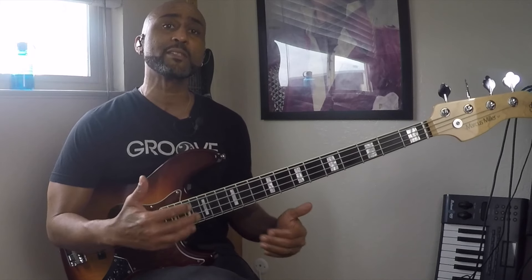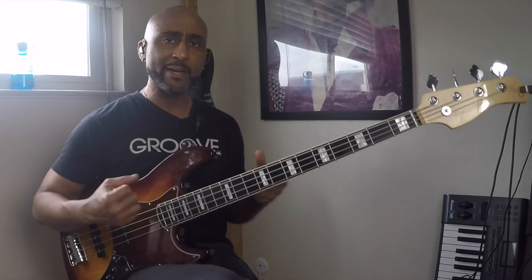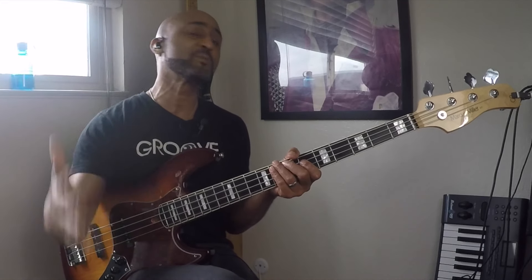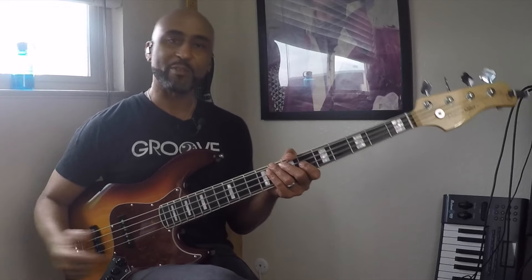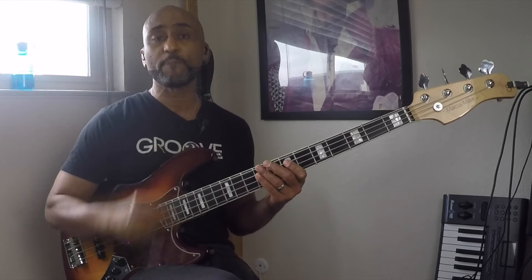One of the main things you could do to help get the feel of that is not even with the metronome, but just slow it down and break it apart. It's a two-measure pattern, a two-measure groove. So one, two, and three, four — one, two, three, four — one, two, and three. Add parts as you become comfortable. One, two, three, four.